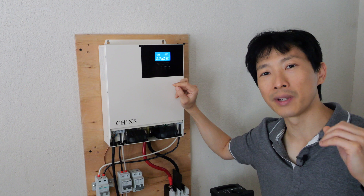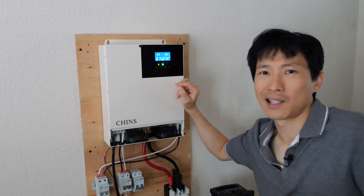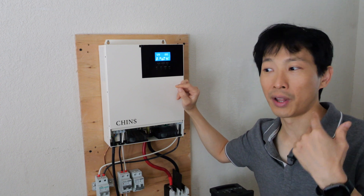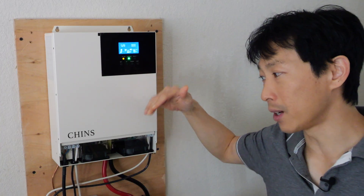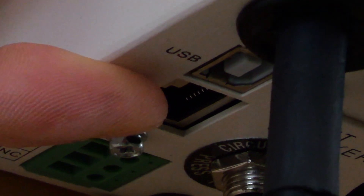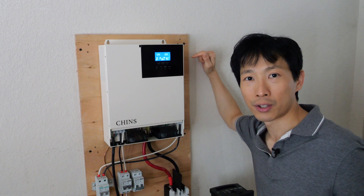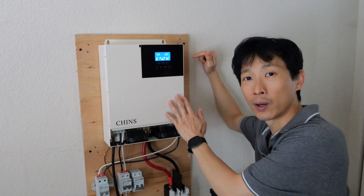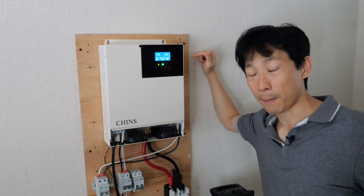If you plan to never charge the battery with AC, this might be a unit you can still use since it's fairly low price. Personally, I would rather have the same price and have everything work. Also note that it does not include the communication module that connects to the RS-485 port right down here. That thing connects to Wi-Fi so you can monitor things on your app, but it's not included. They don't actually offer one to pair with this, and you might have to buy one from another brand — I'm not too sure how compatible they would be.